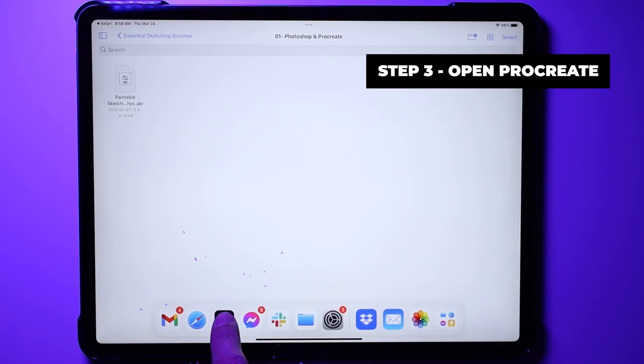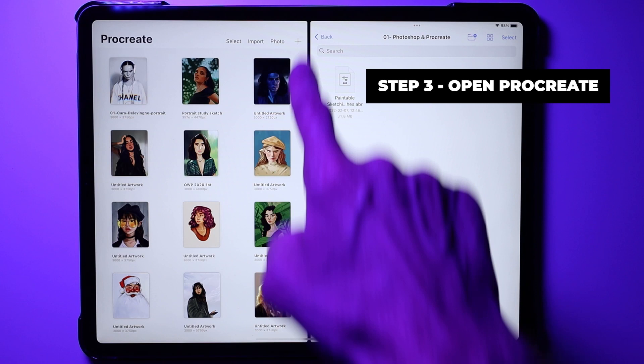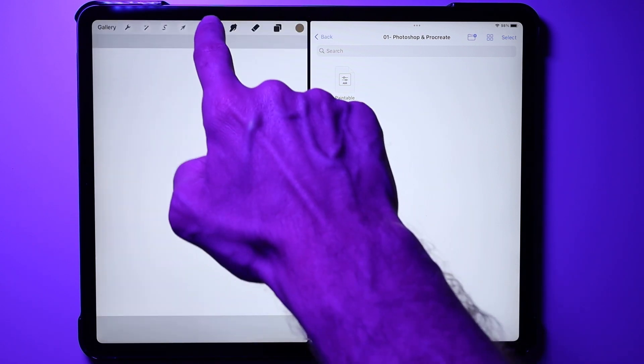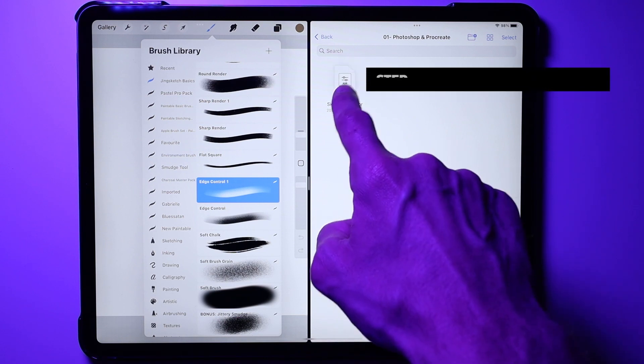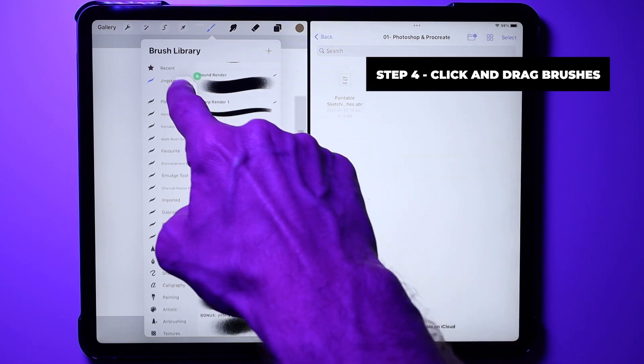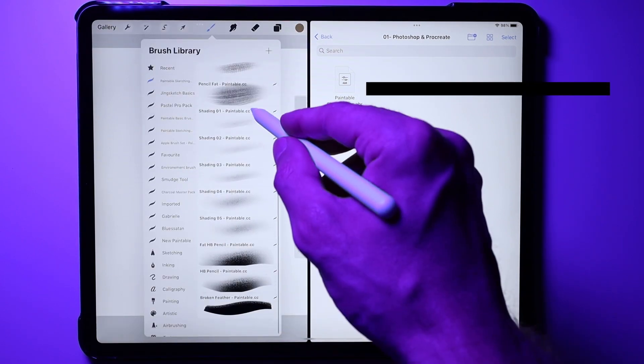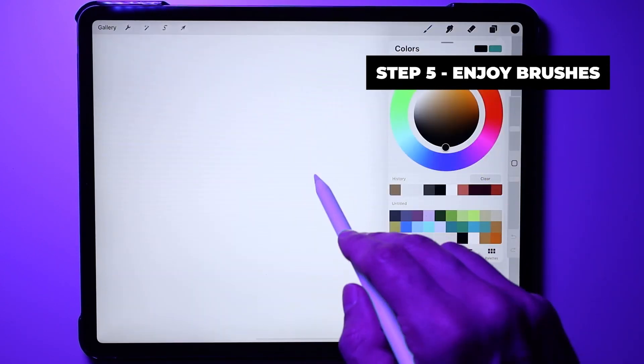Step three: open Procreate on the side, open a new canvas, and open the brushes. Step four: click and drag the brushes onto it. And finally, step five: enjoy your brushes and paint a masterpiece.